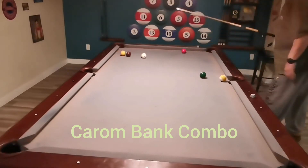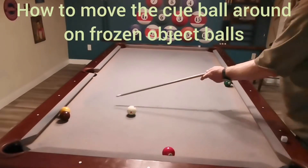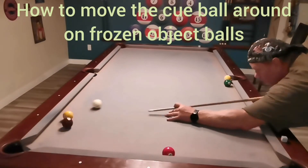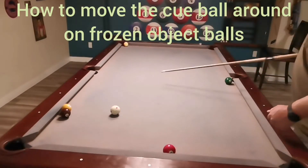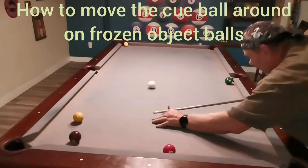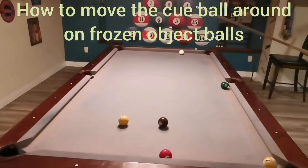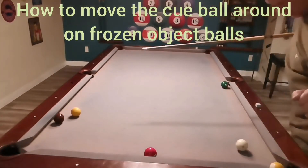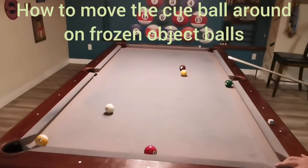Let's talk about double kissing frozen balls. You can move the cue ball around the table — there I just pocketed the nine in the side. Here I'm going to go one rail and pocket the nine in the corner. I don't need to play any spin; I just need to cut it a little and let the double kiss action do the rest. Here I'm going a few rails over for the nine ball. You can even masse into the frozen ball and come back the opposite direction — and there's the other corner.